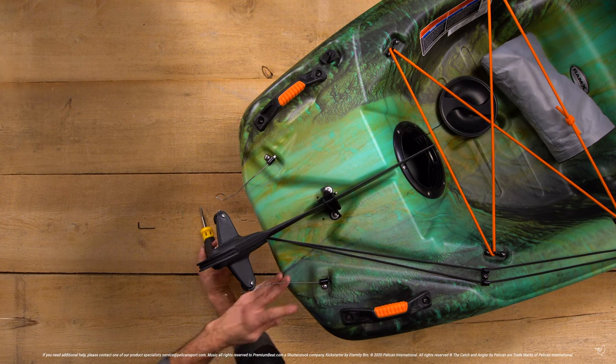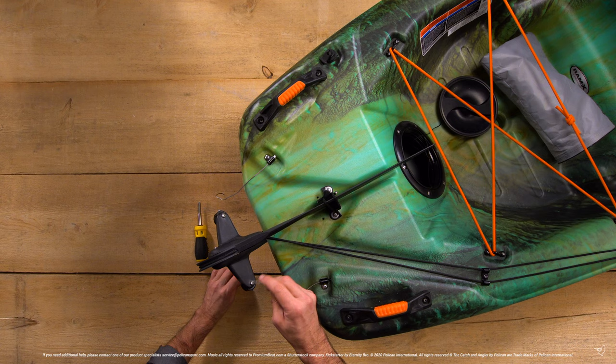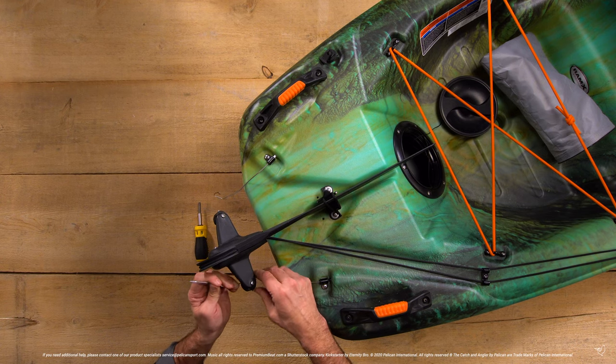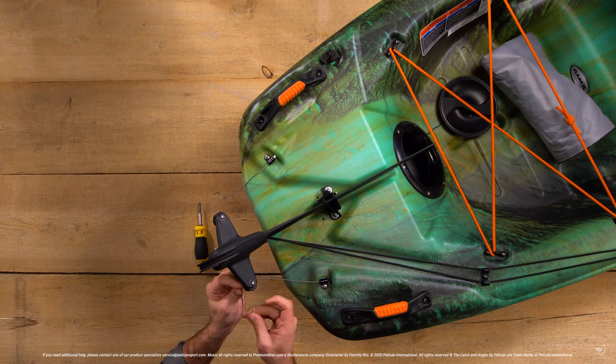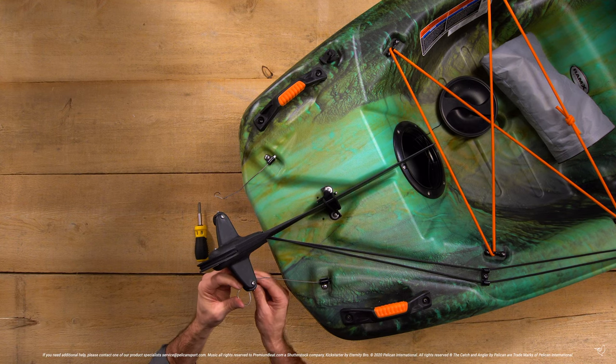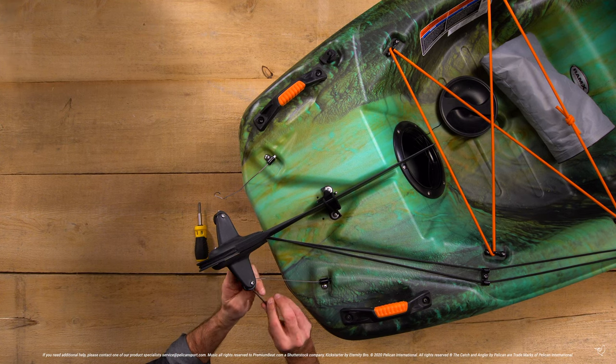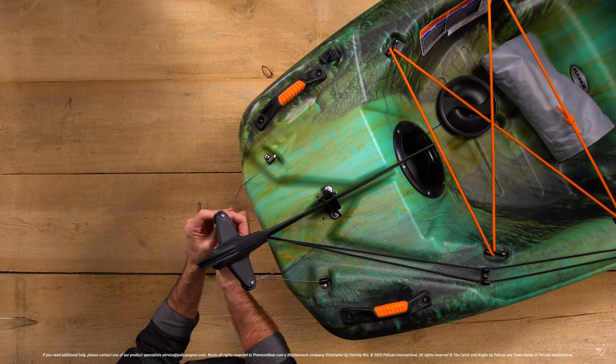Pull the metal cables taut and install them into the grommets on the rudder by threading it through the keepers on the grommet, looping it around the grommet, and then threading it through the hole in the grommet. Hold the cables secure as you tighten the set screw. Repeat on the other side.